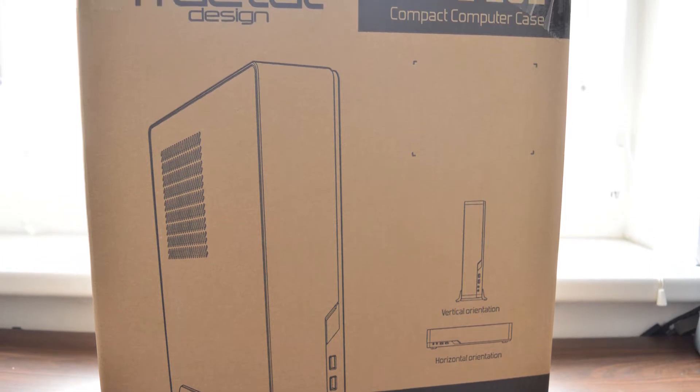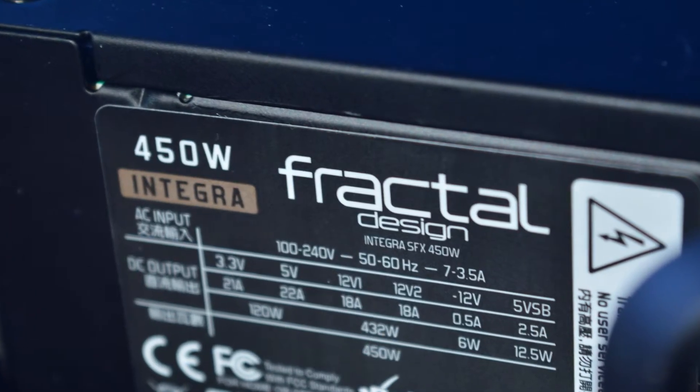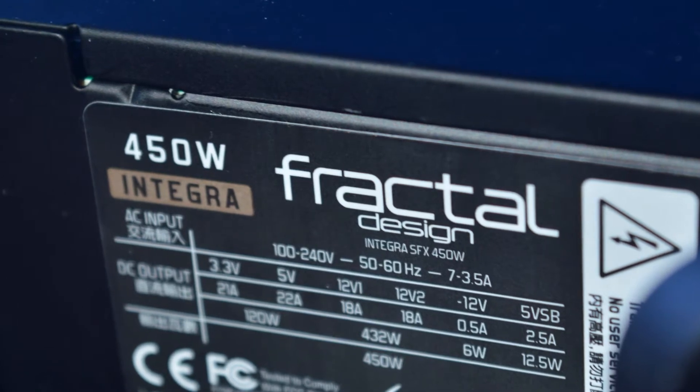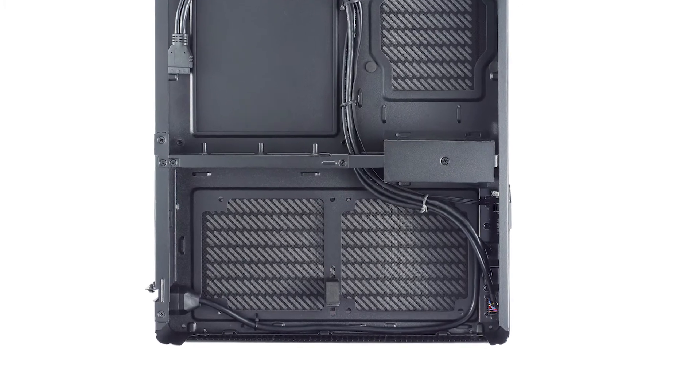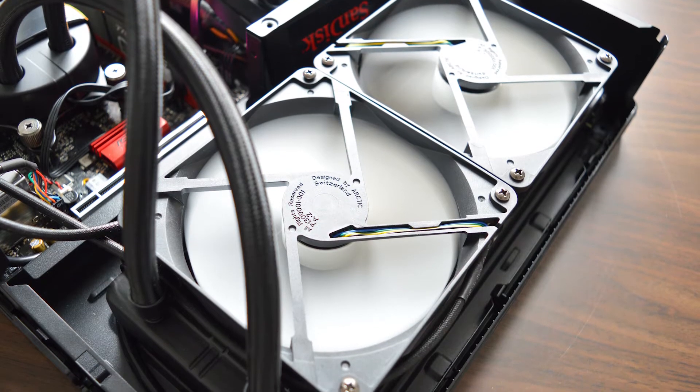As for the case, I went with the Fractal Design Node 202, a very popular choice for ITX cases, since it features a 450W 80 Plus Bronze certified SFX PSU already installed, as well as a big separate compartment for the graphics card. Wait — I just spent all that extra money for this case and I don't even need half the space.